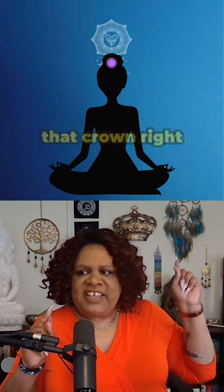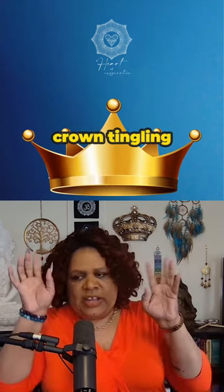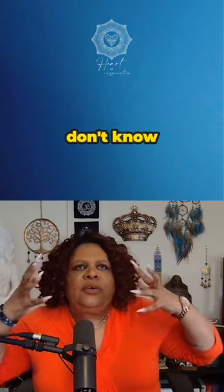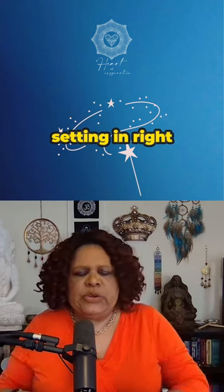We have gotten to the crown chakra. Do you see that crown right there? Is your crown on? Is your crown tingling? Do you sometimes feel like the top of your head — like magic is just kind of setting in right here?